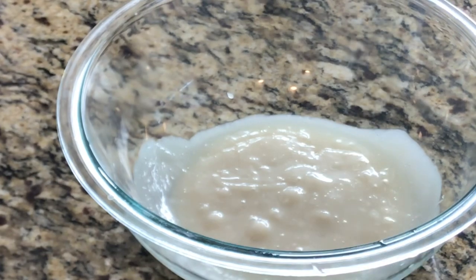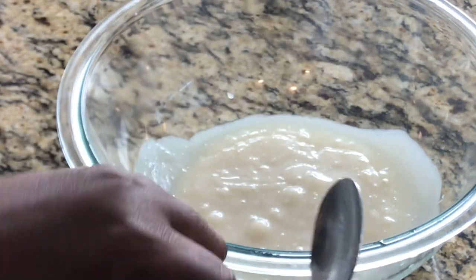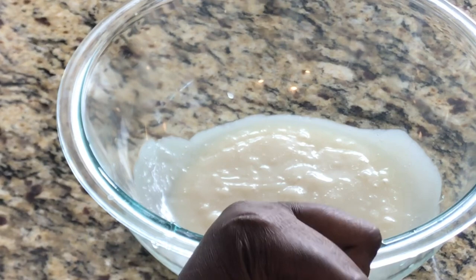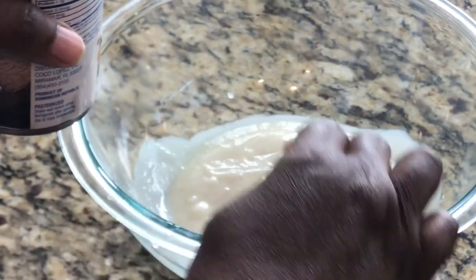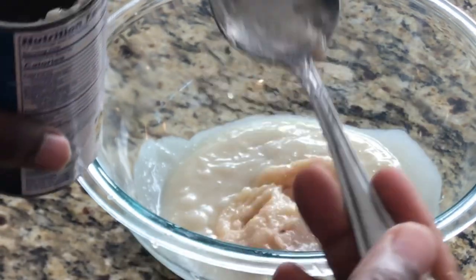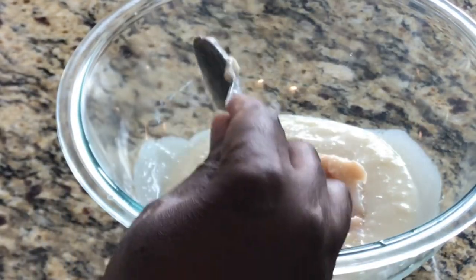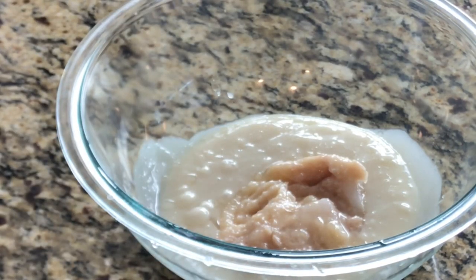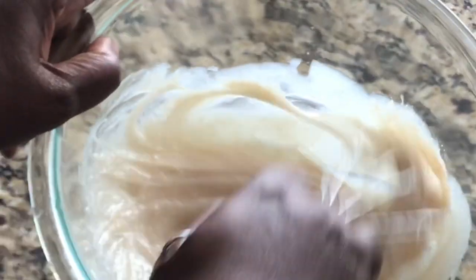I'm going to use our cream of coconut — let me get that open. I'm going to remove the cream part like this. See how thick that is? That's also going to help us with the thickness we need. Now I'm going to grab my whisk and whisk this together.